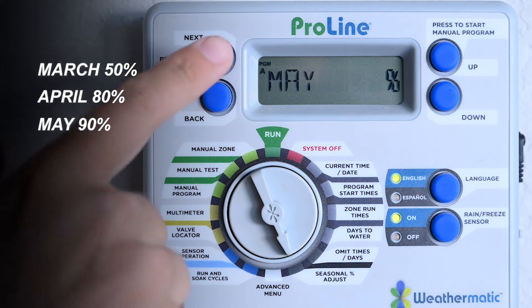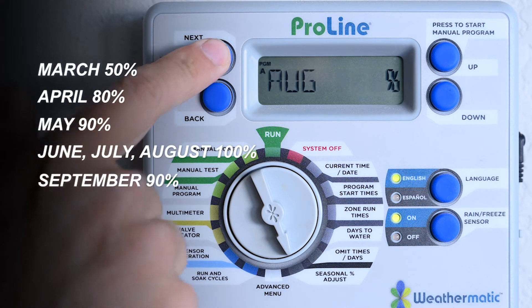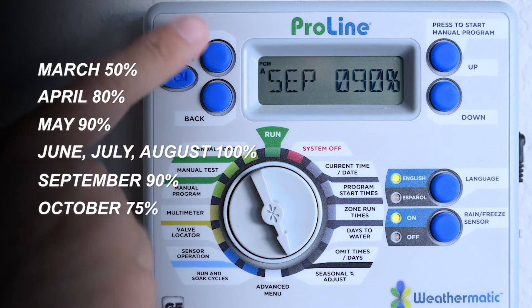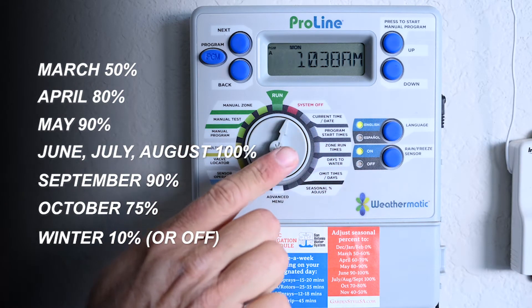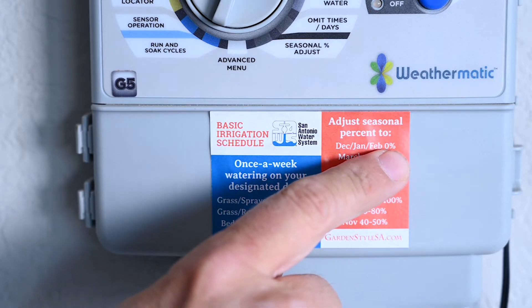April 80%, May 90%, and for summer 100%. After Labor Day you can start turning them down again. In October turn them way down, and in winter turn them off. You can usually leave the sprinklers off in November, December, January, and February when plants are dormant and we normally get enough rain for their needs.